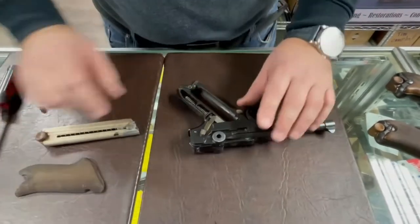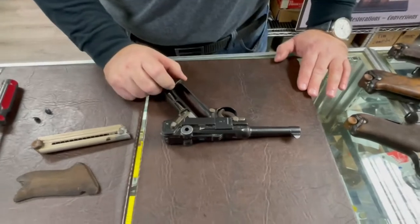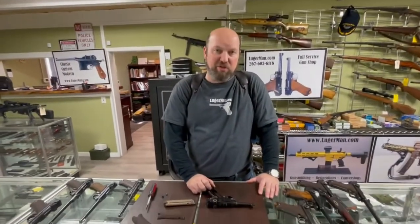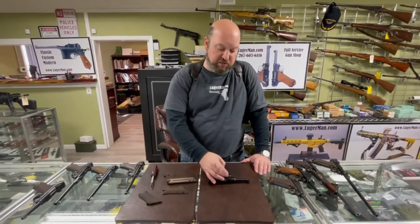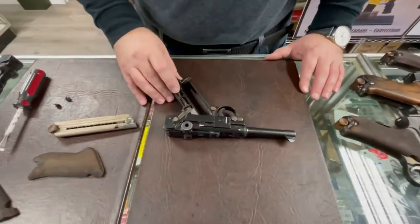During the 1920s when these guns were issued to German police, there was an attempt to prevent accidental discharge if the weapon needed to be disassembled in the field with a cartridge in the chamber. Those guns have a special safety, and maybe one day we'll have a separate video on a police issue weapon.